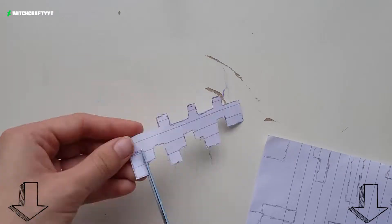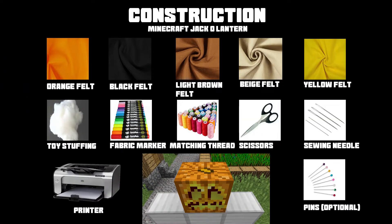The pattern is linked down below in the description for my DeviantArt. And before we get started, here is an image showing you everything you will need, so just pause here if you need to.